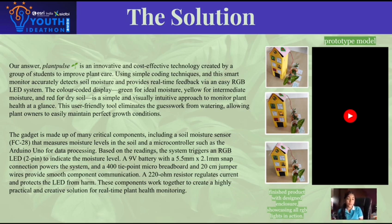Plant Pulse is powered by an Arduino Uno microcontroller and a 9V battery with snap connectors. The system is connected through a breadboard with 22 ohm resistors to safeguard the LEDs. Its user-friendly design features a simple, visually intuitive color-coded system, making it easy for anyone to monitor plant health at a glance.